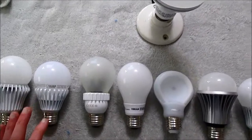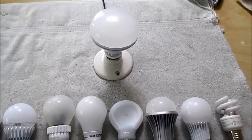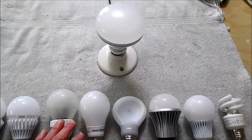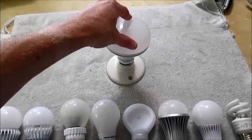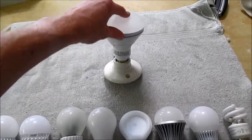I'm not going to bore you going through every single bulb. What I'll do is test all the bulbs and pick out the most noisy and the quietest ones — the other ones will just fall in between. Let me run through the bulbs so you know exactly what I'm testing.